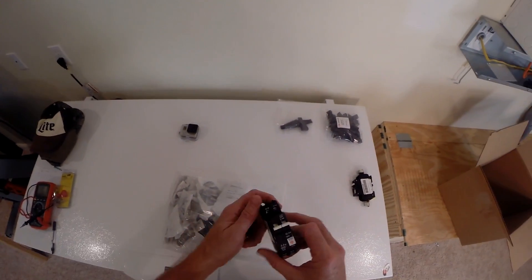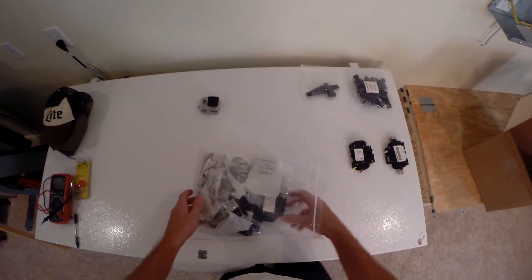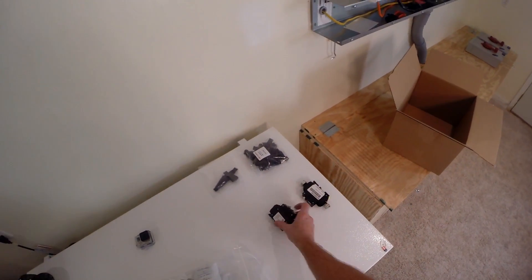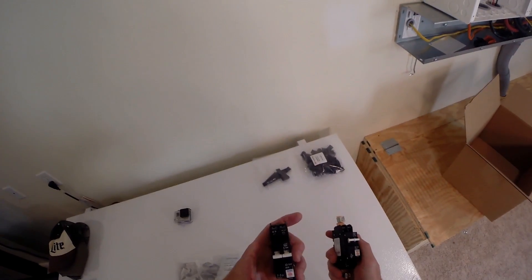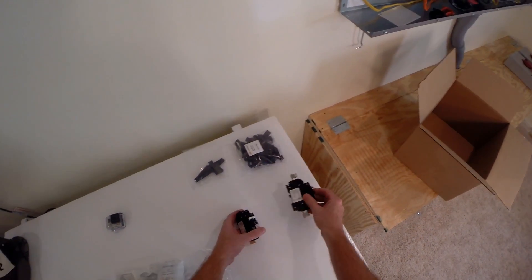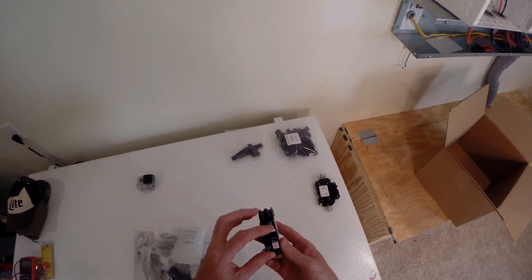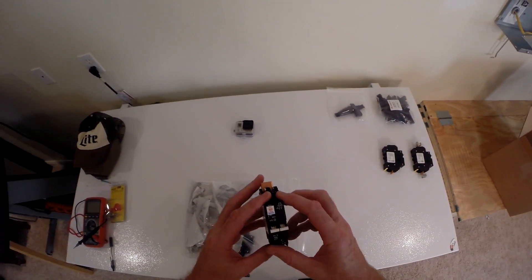Here's the 50 amp input to the charge controller. Why 50 and 100? Because it's 50 amps at high voltage and 100 amps at low voltage — probably 150 volts on the input side and 50 volts on the output side.